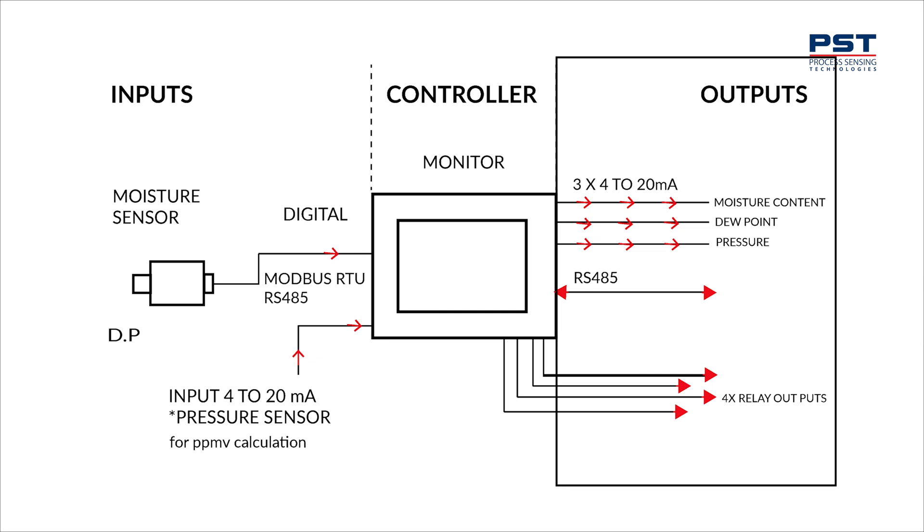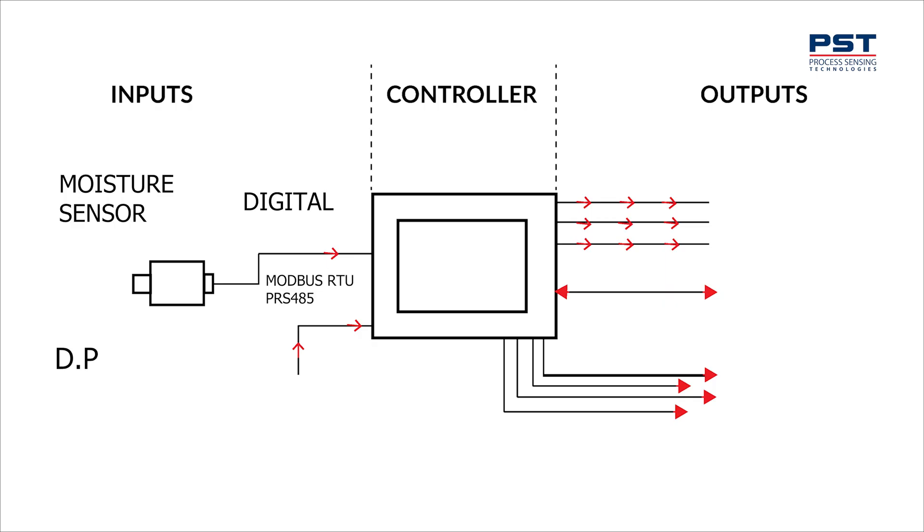Let's talk about the input side. There are two input signals to this hygrometer. Firstly, dew point — it's a digital signal from the EZDU sensor. Secondly, there is a 4 to 20 mA input from an external pressure transmitter.